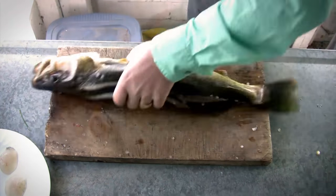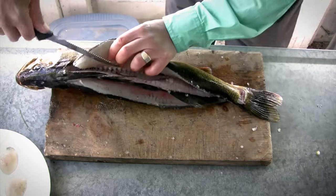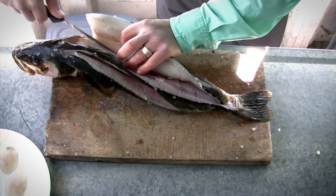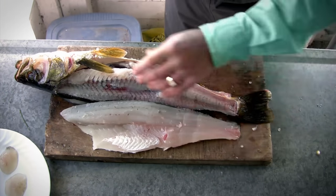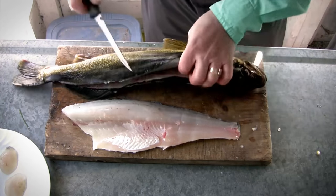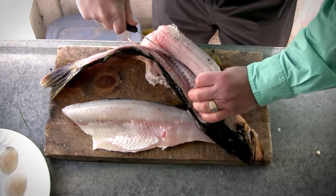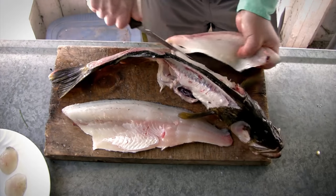Now we have both fillets ready to remove. Cut behind the gill cover, then go right around the rib cage and down — there's one fillet right there. Do the same thing on the other side: take your knife, cut it through, go along the other side of the rib cage and straight down. There's our second fillet.